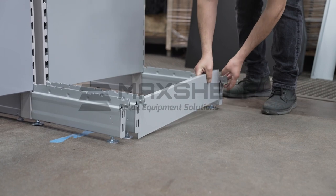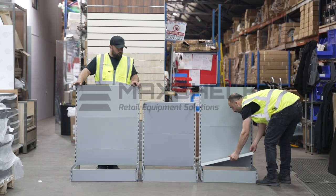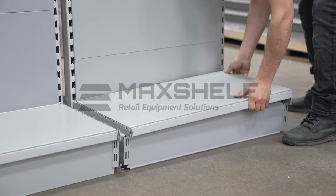Slide a kick plate downwards between the front plates of the base legs. Place a shelf onto the front base legs and another on the opposite side.